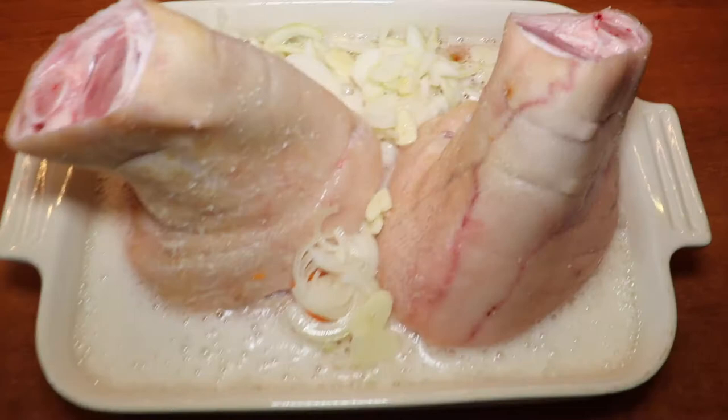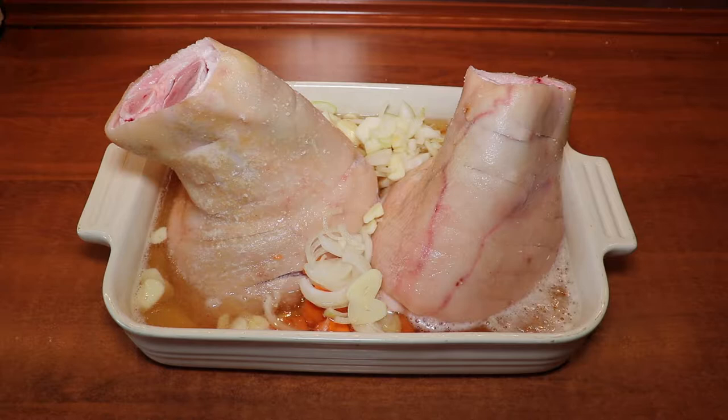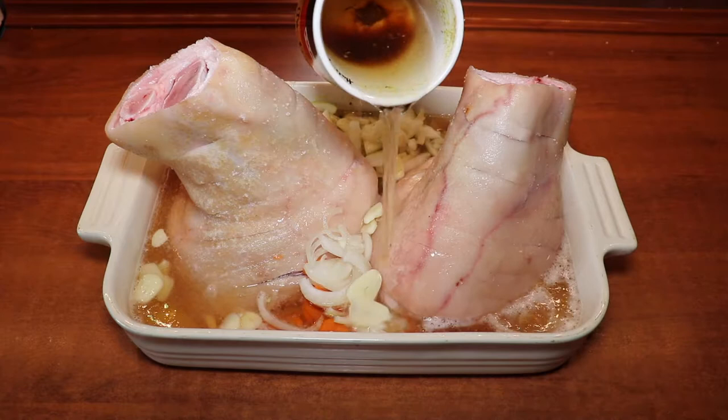We also add in some stock — you can use vegetable, chicken, or veal, it's up to you. We just want to add a little bit more liquid so that the baking tray is almost full of liquid. Of course, you should be able to balance it on its way to the oven.